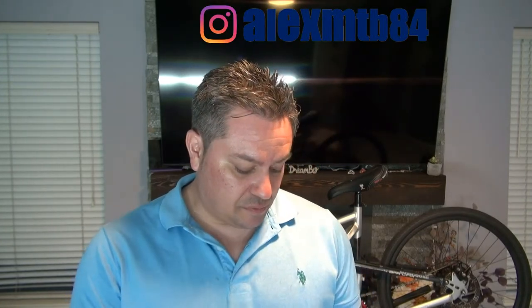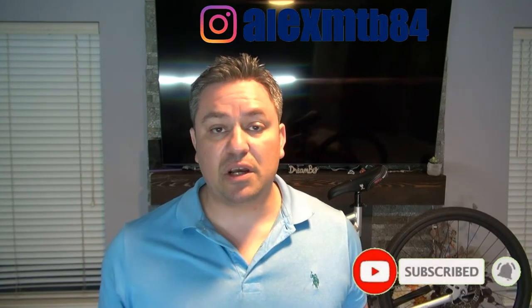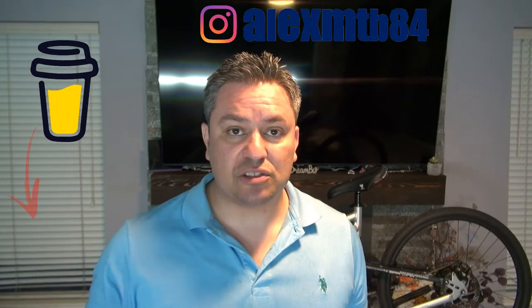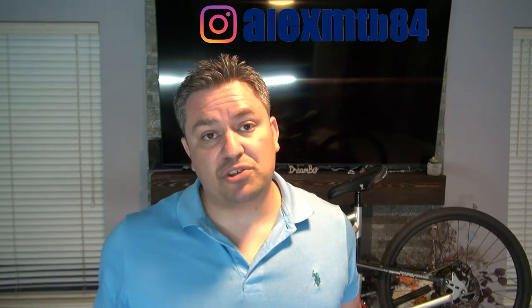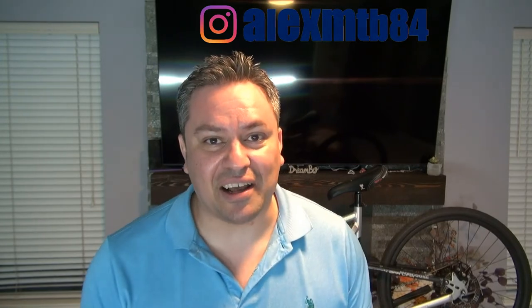Let's go ahead and get started, but before we start I'd like to invite you to subscribe if you haven't done so already. If you want to support the channel and help with growth, there's a link down in the description where you can buy me a cup of coffee. If you haven't seen my other videos, make sure you check them out — some of them are really interesting. Other than that, let's get started.